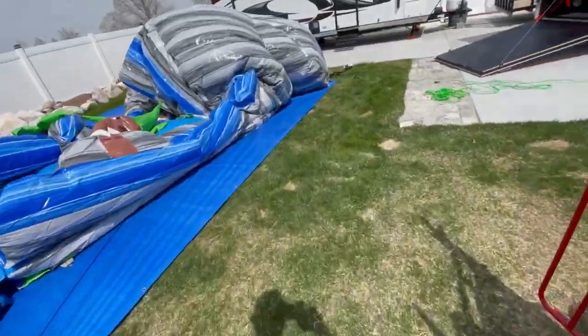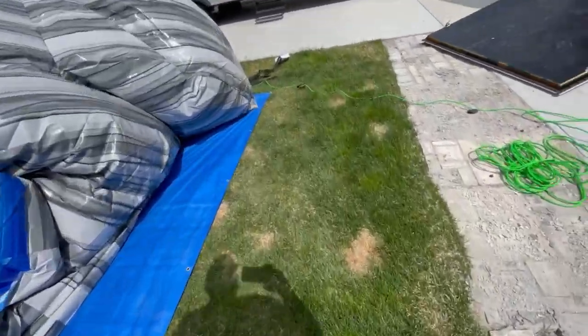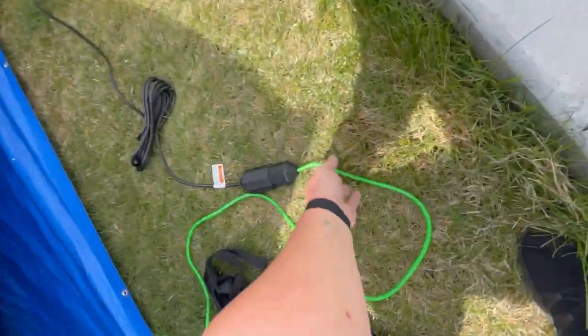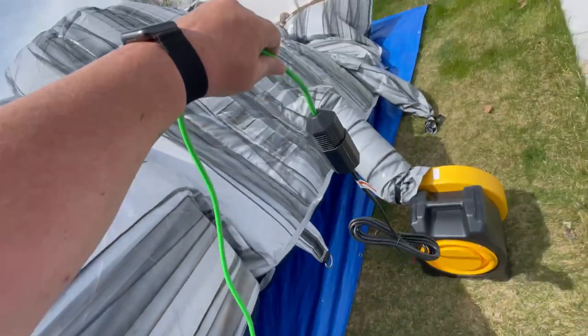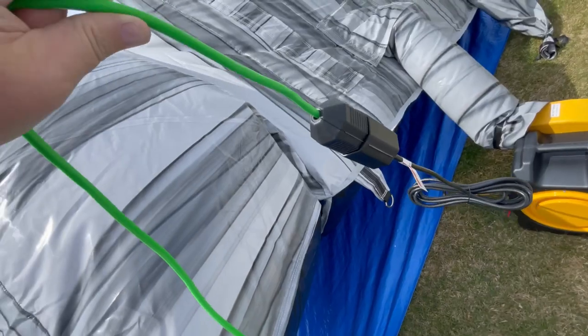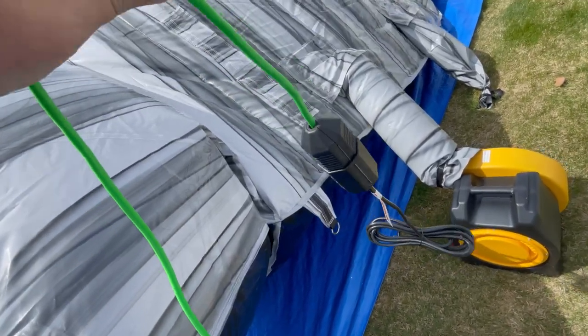I'll show you how that cord protector works now. I've got the two ends plugged in and you can see it's locked in place — you can't unplug it, and if someone trips over it, it won't come unplugged either.